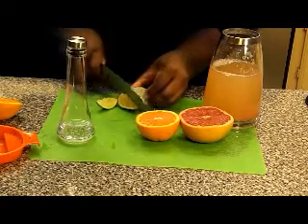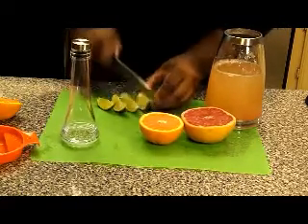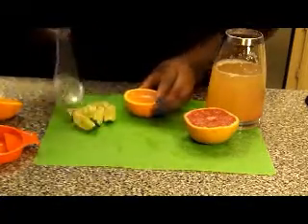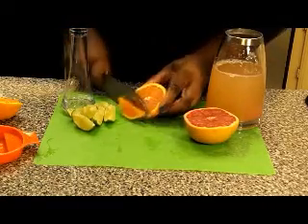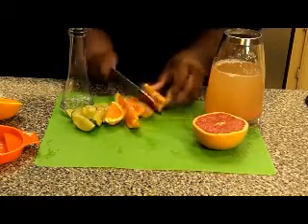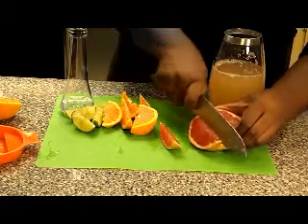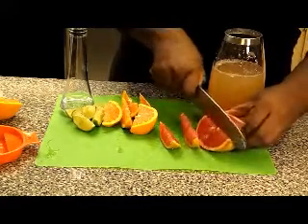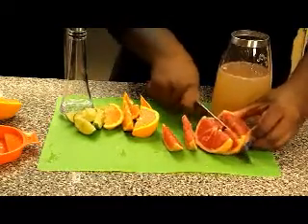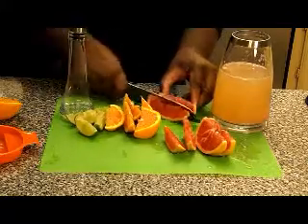Little thin wedges. So that's my lime, my orange, and then the wedges of grapefruit. This grapefruit is so juicy — I just want to take a piece right now.